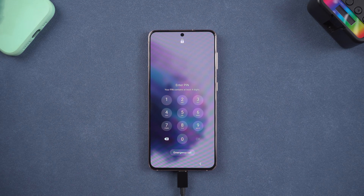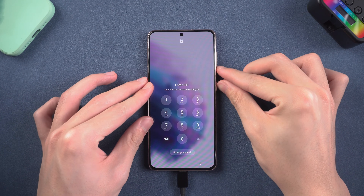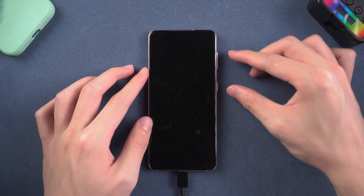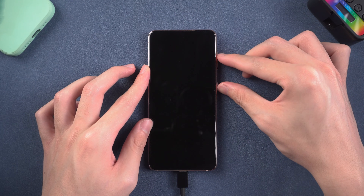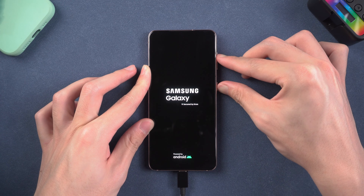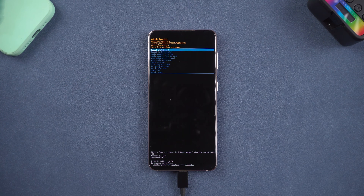Follow the guide to put it in. As for Samsung S21, once powered off, press the Volume Up and Power button. Keep holding until the Samsung logo shows up. Then it will enter recovery mode — wait for a little while.